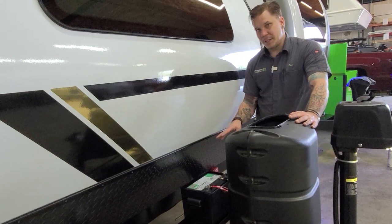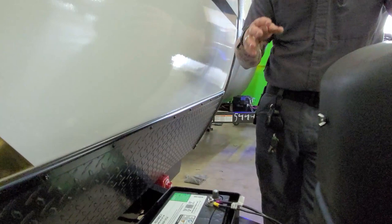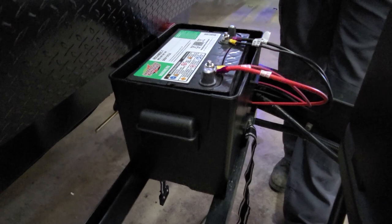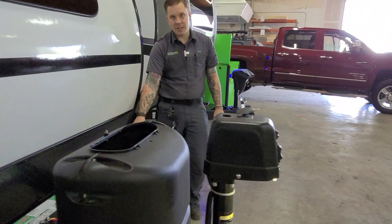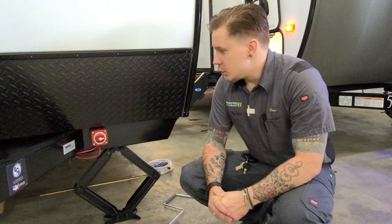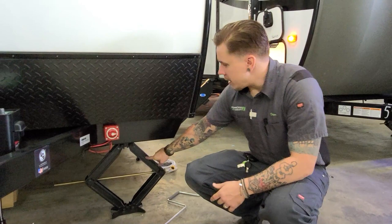Directly behind that, we have your brand new Interstate D-Cycle battery. The biggest thing with this is good general battery maintenance — two or three times a year, lift the panels on the battery and inspect the water level, making sure it's still full to the clearly marked water line. Maintain that water level with distilled water. For periods of long-term storage, it's very important to utilize the battery disconnect switch down here on the frame rail. Flip that switch to the off position and that accomplishes the same thing as physically disconnecting the battery terminals.